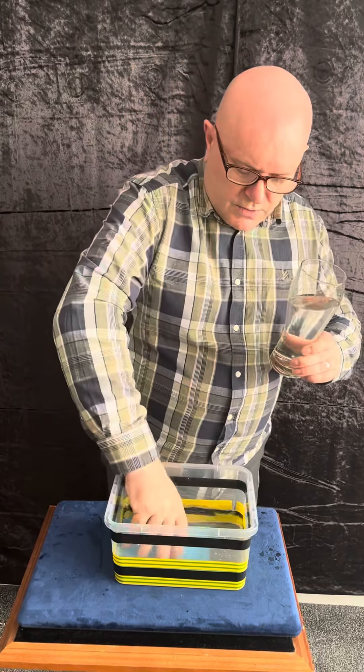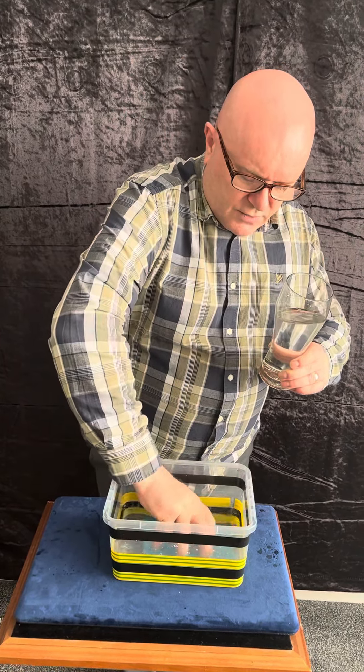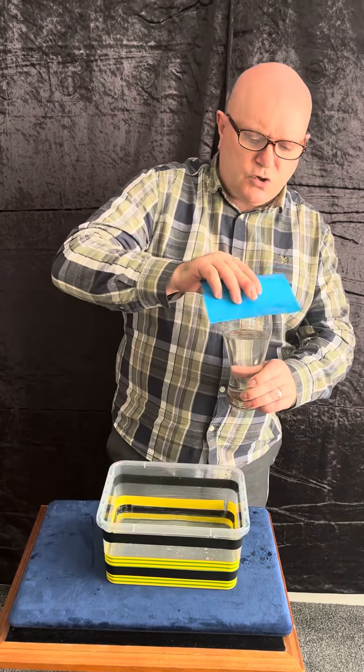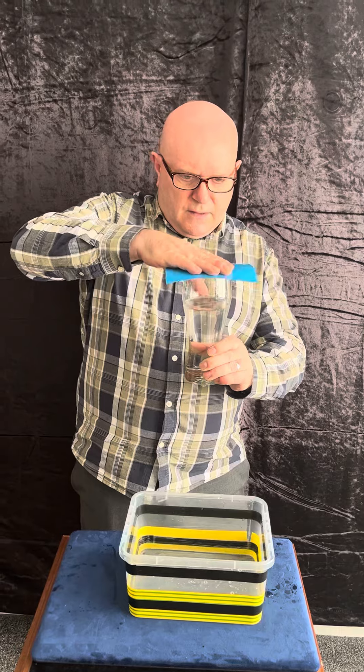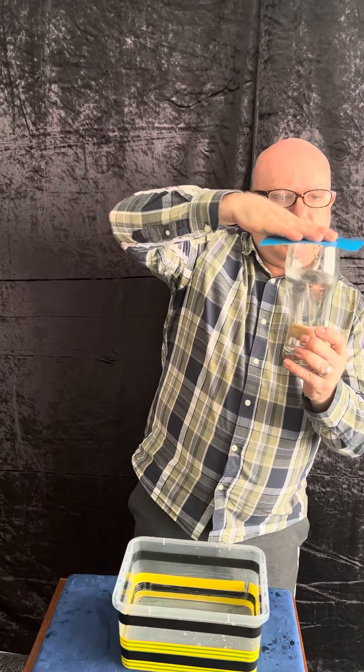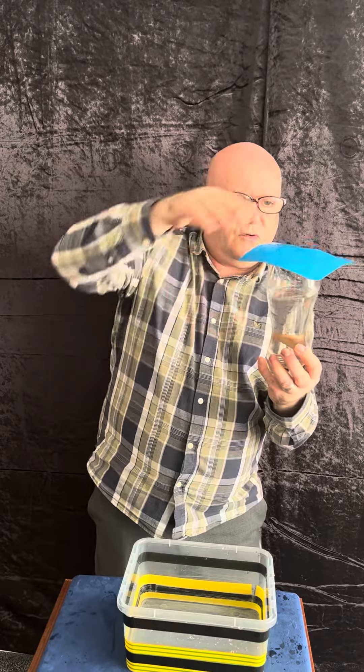What you've got to do is get in there and get that paper nice and wet, like that, so you get plenty of suction on the paper. Then you get there, hold it on there like that and hold it like that. Here's the moment of truth.